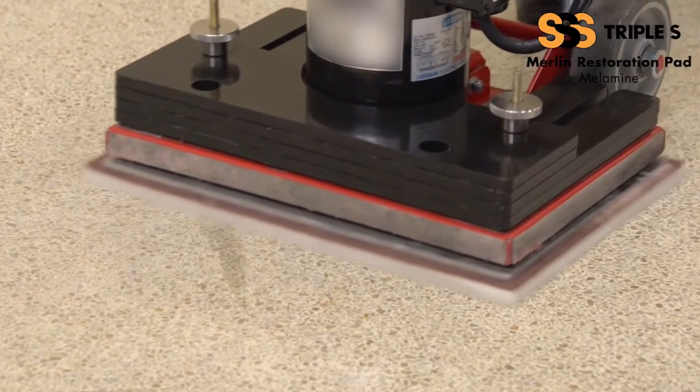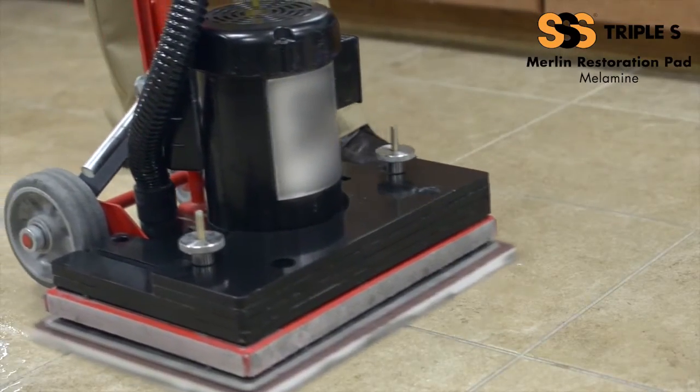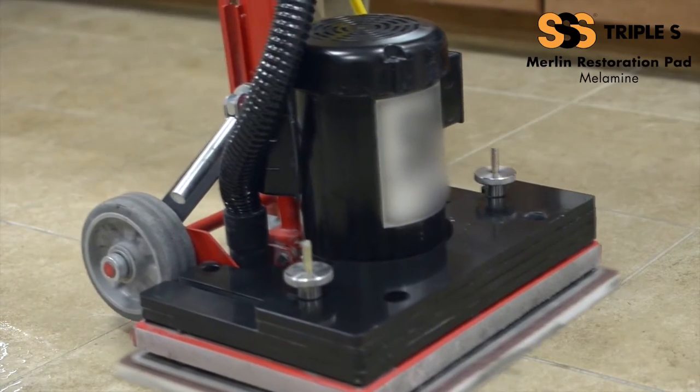It is highly effective in removing heavy soil and black marks from floors without removing finish, and a real problem solver for cleaning shallow grouted tile.